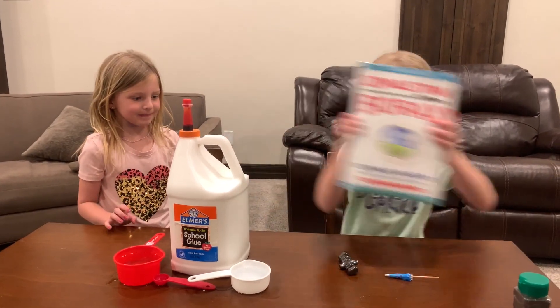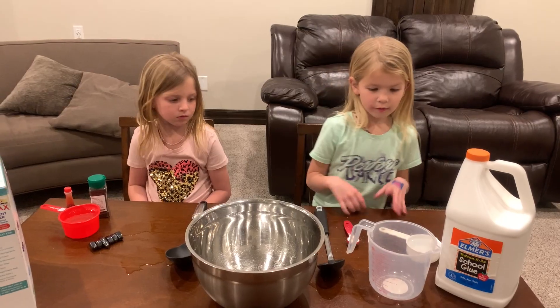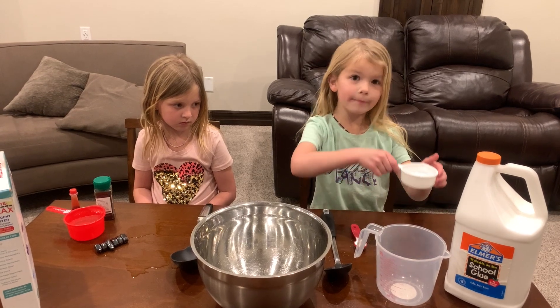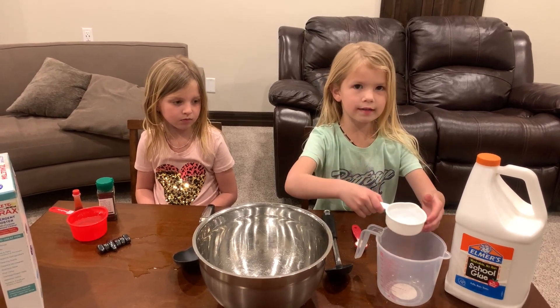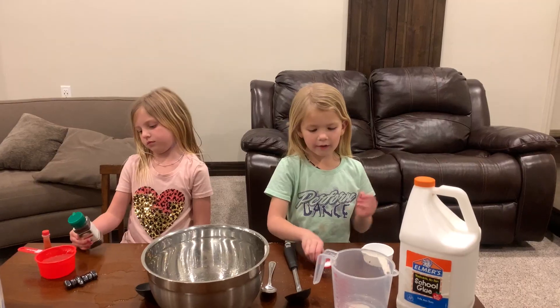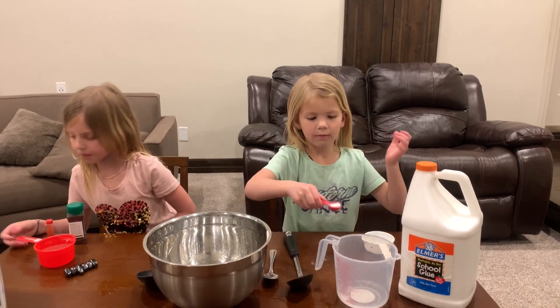We're going to move these because we need the bowl here. So we need half a cup of water. Is this half a cup of water, Dad? And then we pour it into here. Now we're pouring one teaspoon of borax into the smaller bowl.